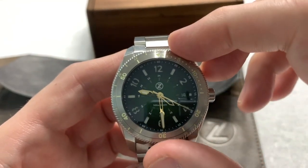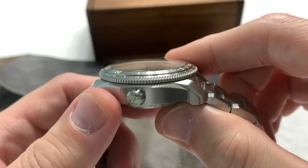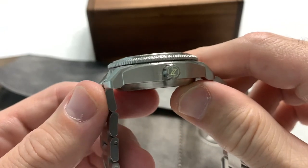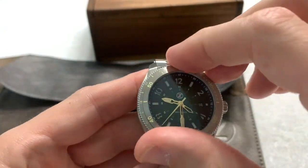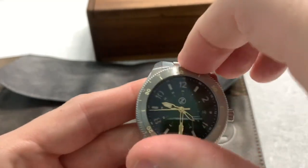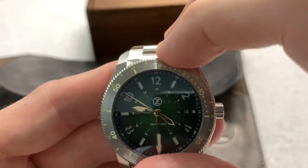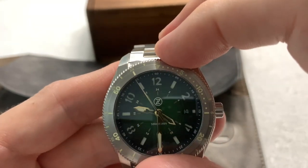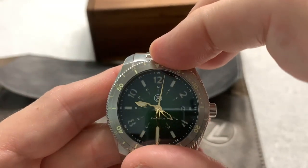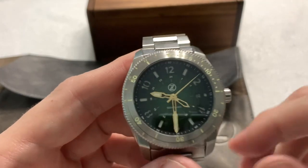It has a day complication, it's solidly built, and it is a thick watch, but it's not so thick that it couldn't fit under a jacket sleeve. It won't fit under a dress sleeve, but really just a nice overall watch. It's something that you could wear every day, and so far in the time I've had it, the movement is accurate enough — it's keeping great time. Not bad at all.